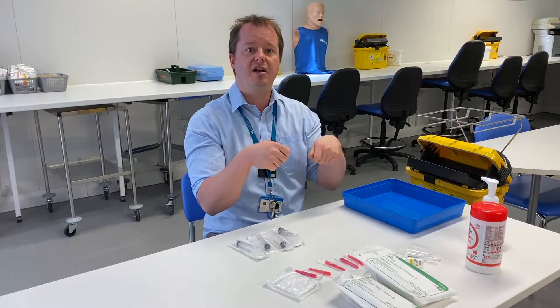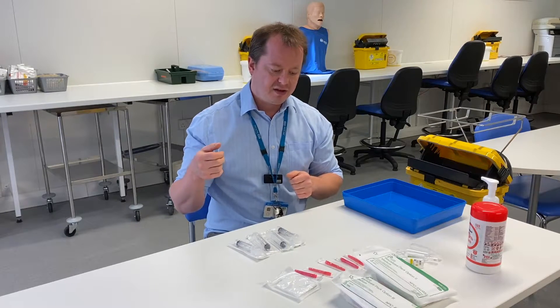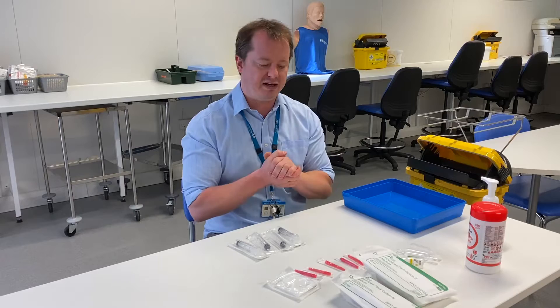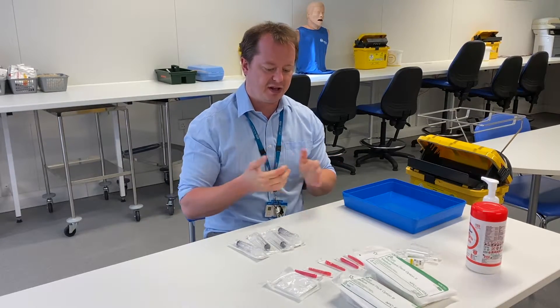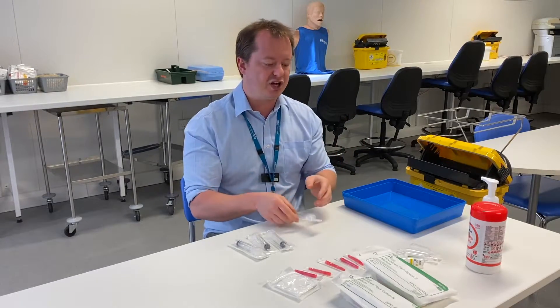We're going to show you drawing up a flush without wearing sterile gloves — specifically drawing saline into a syringe to flush an IV line, which will form part of your cannulation coming up.